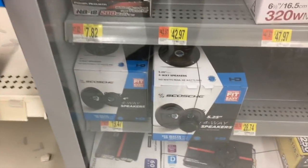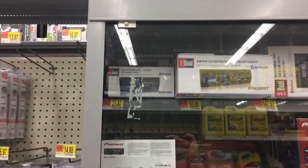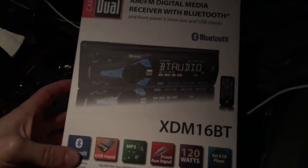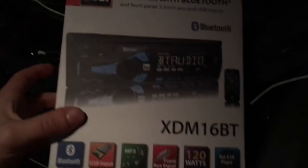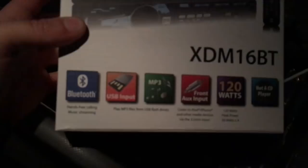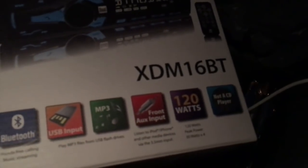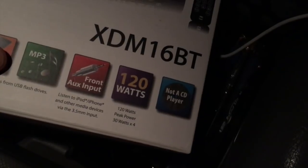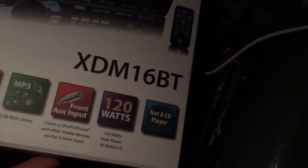They also have some pretty cheap speakers, so if somebody would like me to make a video about those, I can do that too. We're going to be picking up that unit and testing it out. So here's the unit — the XDM-16BT. Came out to around $23 after tax. We got Bluetooth, USB, MP3, AUX. Says it's 120 watts or 30 watts times 4. That is just peak power — definitely not RMS power.